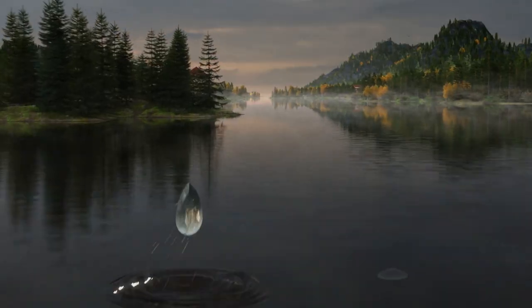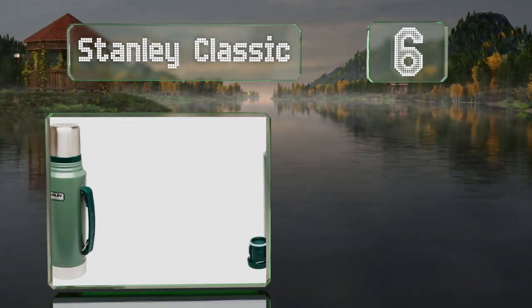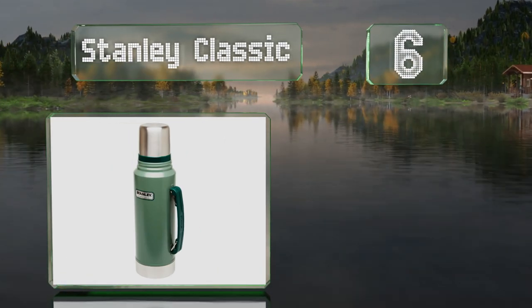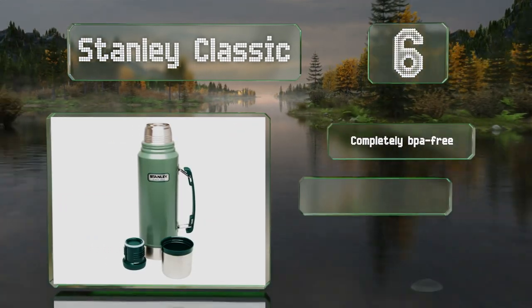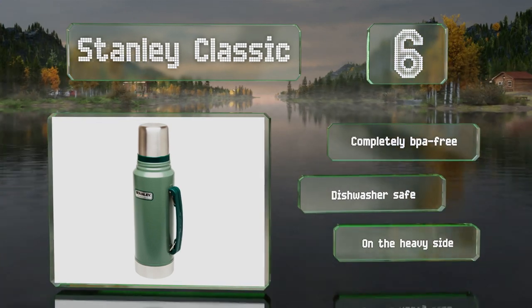Moving up our list to number 6, an impressively tough model with a green, hammer-toned finish, the Stanley Classic will ensure your coffee remains hot all day long, and the sturdy cap doubles as a cup. It's completely BPA-free and conveniently dishwasher-safe, though it is on the heavy side.